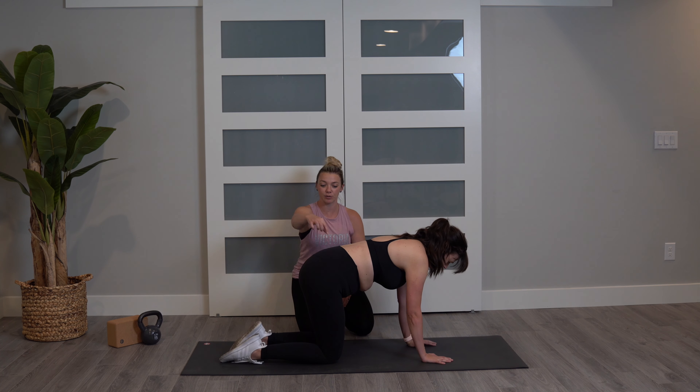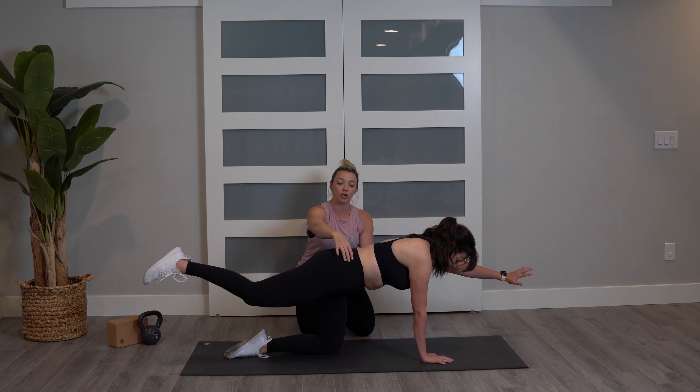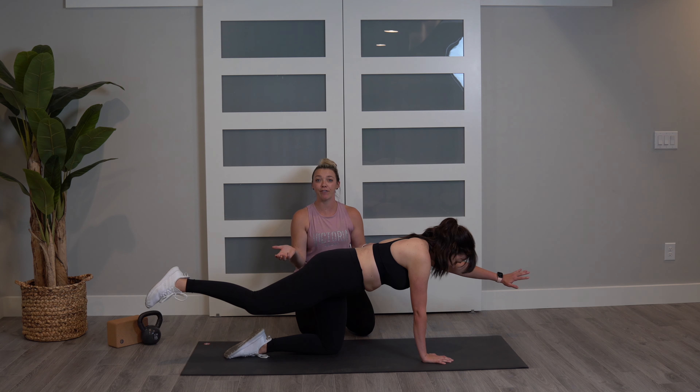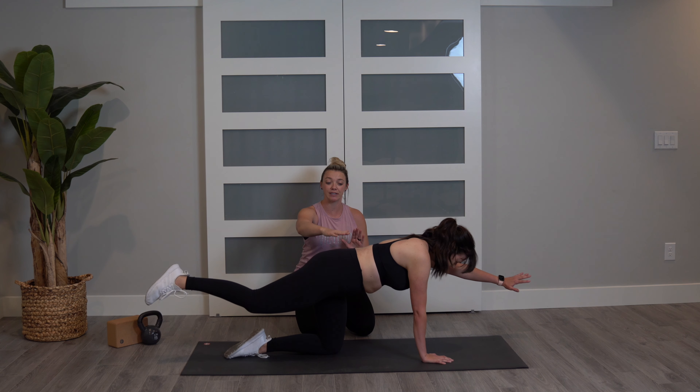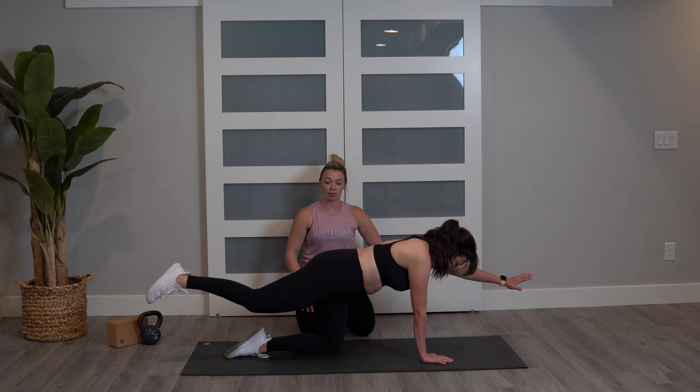Slowly come back down, and let's bring the other leg up and this arm up. Now you're going to notice on one side you're probably going to try and tilt a little bit more. If you have a mirror, go ahead and put it so you can see yourself, because one side is going to be stronger than the other. She's doing a great job — she's holding it there. About three seconds, two, one. Good.